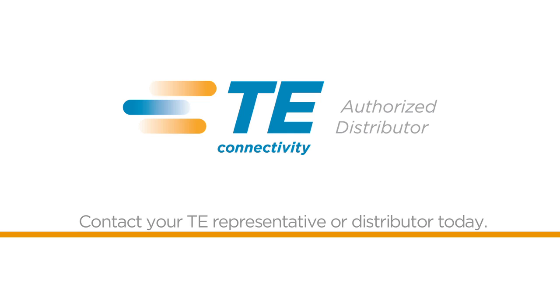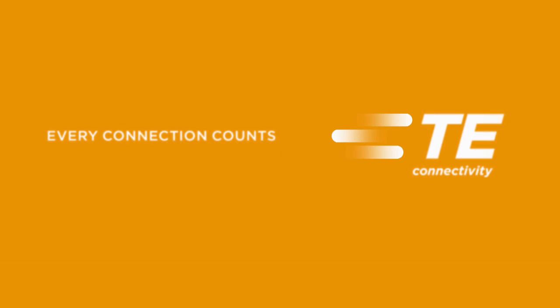Want to learn more? Contact your TE representative or distributor today. TE Connectivity — every connection counts.